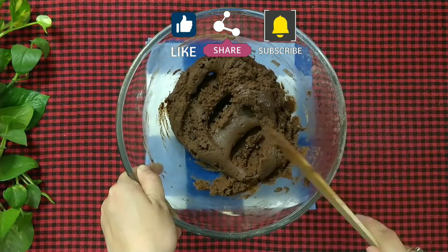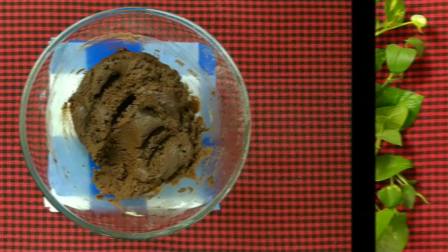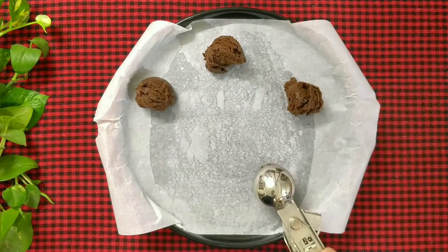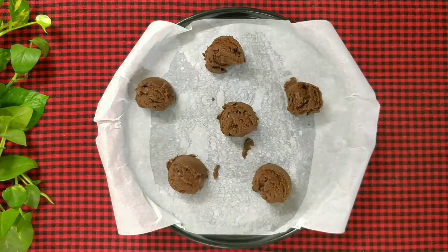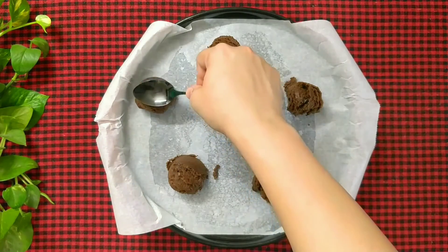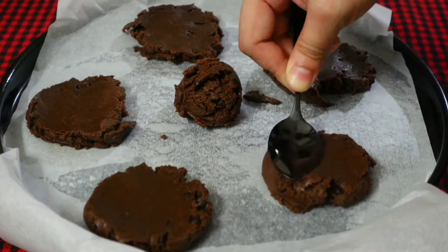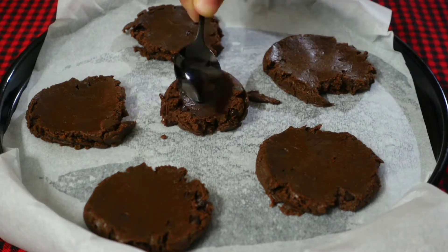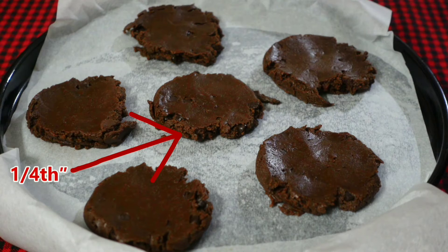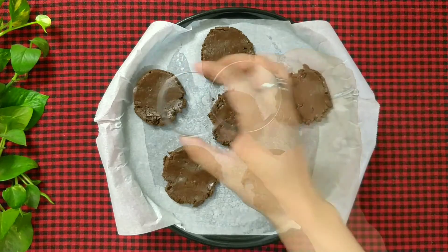Cookie dough is ready. Now scoop out 2 tbsp of the cookie dough and place it in your baking tray greased and lined with parchment paper. Keep some distance between the dough balls so that the cookies have enough space to spread while baking. Start preheating your oven to 170 degree Celsius. Flatten the dough balls slightly with the help of a spoon. The thickness of the cookie should be around 1 fourth of an inch. Now I am going to use a 2 inch cookie cutter to give the cookies a uniform size.